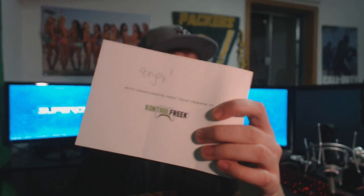Not only did they include this in the package, they also sent me a cool little letter that says compliments from your friends at Control Freak. Big shout out to them — they're one of my favorite sponsors just because of all the stuff they send me. They're really supportive and everything like that.